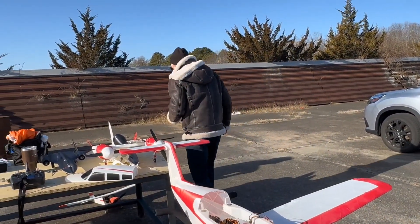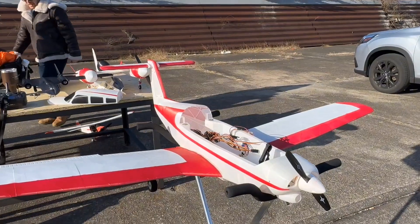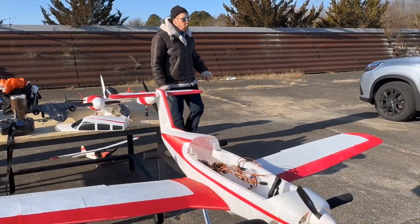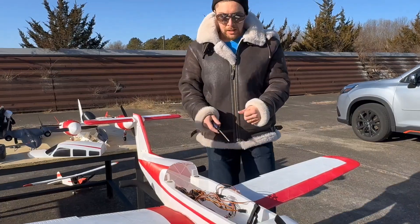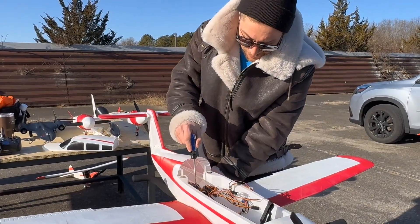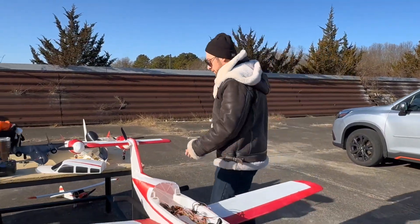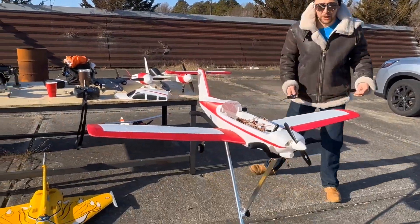Everybody I've spoken to about that plane said it is the fastest, and from the videos I've watched, the thing comes in so hard. Why haven't you flown it? Haven't come out here yet. It's been a while since I was out here. Plus, I was going to bring it today but I wanted to fly the revolve on — I like the way I think it flies.